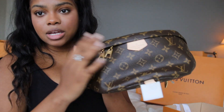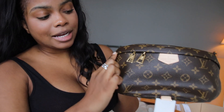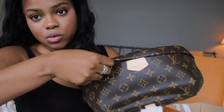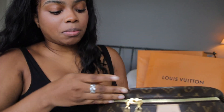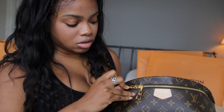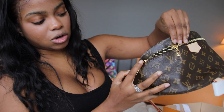This bag is kind of like the first edition of the mini Palm Springs bag, so it has leather covering the zippers. What you want to do is open it up every time you go in and out of the bag so you don't mess up the canvas, because Louis Vuitton doesn't fix it once you break the canvas. So I plan on not really opening it all the way — just opening it up to here — because I don't even want to have a chance of messing that up.